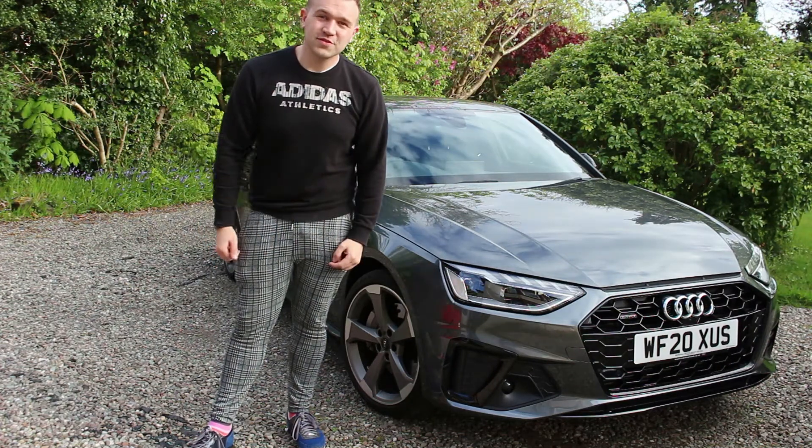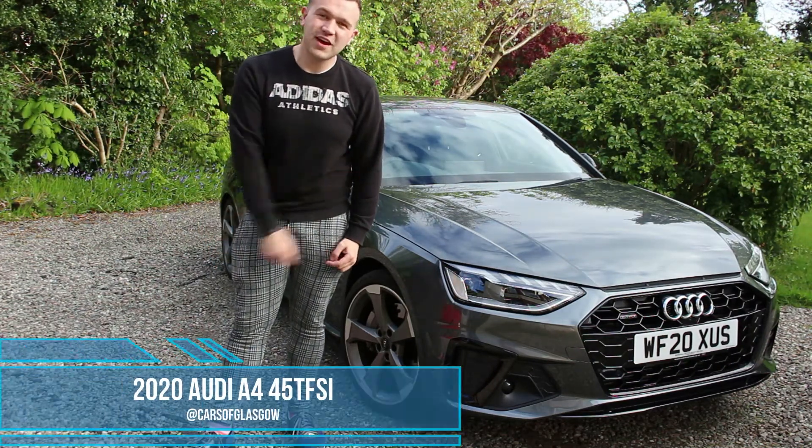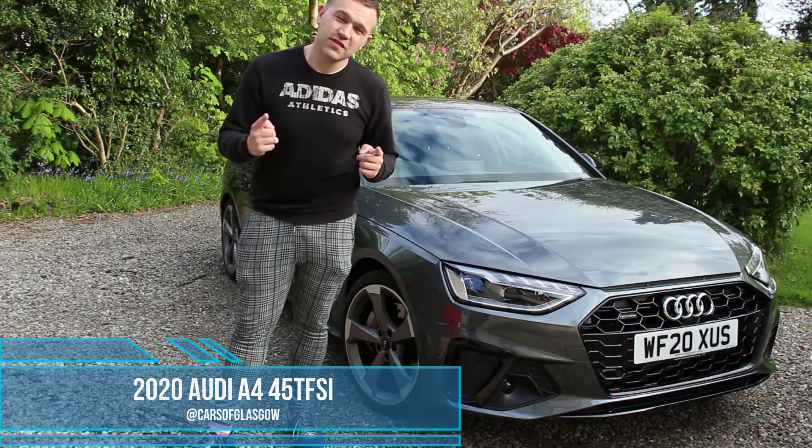Hello and welcome back to Cars of Glasgow. Today we're going to be taking a look at the 2020 Audi A4 45 TFSI Black Edition.